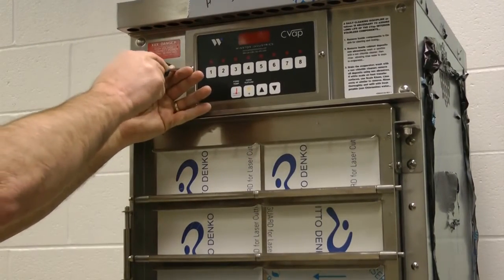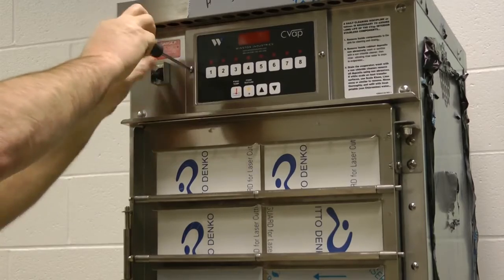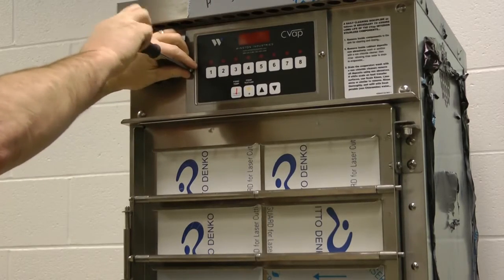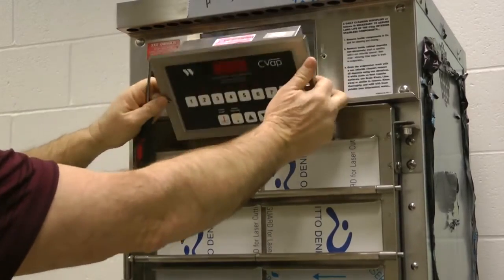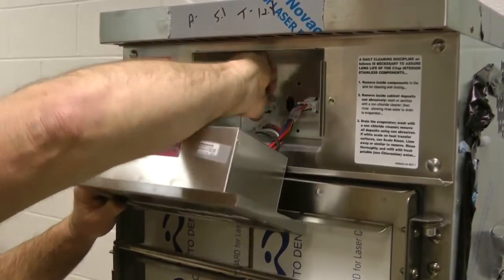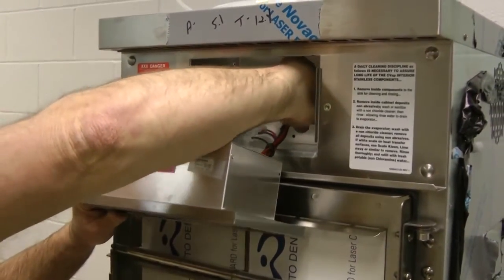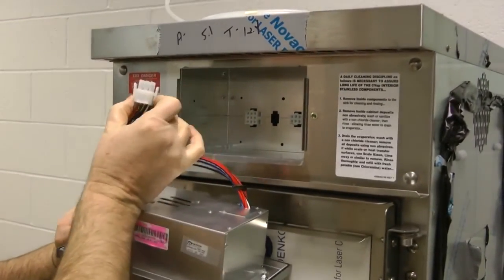First, unscrew the two Phillips head screws located on the front panel of the controller assembly. Once the screws have been removed, pull the assembly out of its housing to reveal the controller's wires. Then disconnect the controller wires by pinching the prongs on the top and bottom of the white connector, then pulling the connector free.